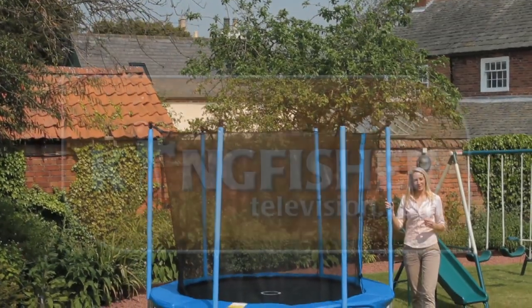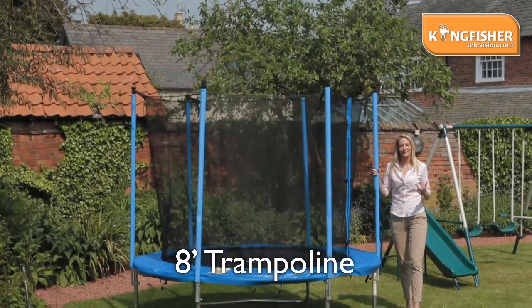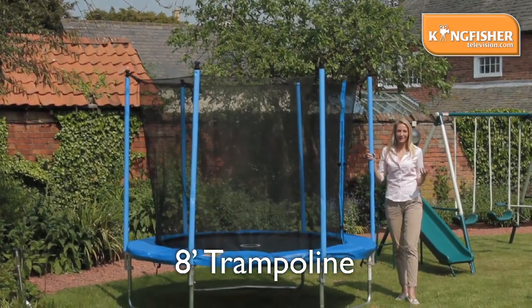Hello, I'm Gemma and welcome to Kingfisher TV. This is the 8 foot trampoline. We also have the 10 foot and the 14 foot for kids and adults alike.